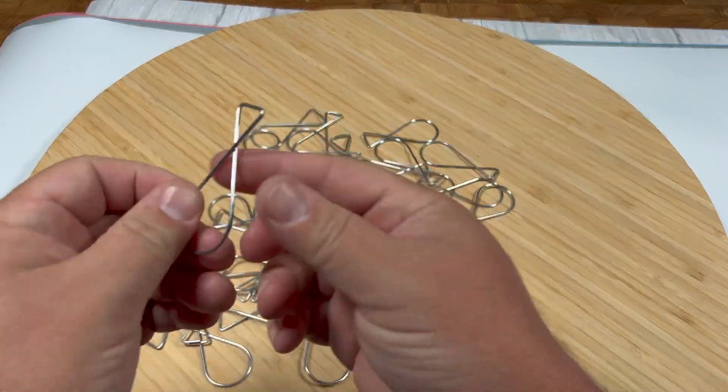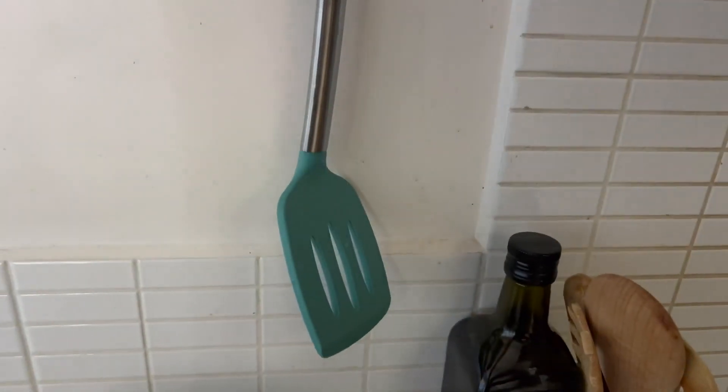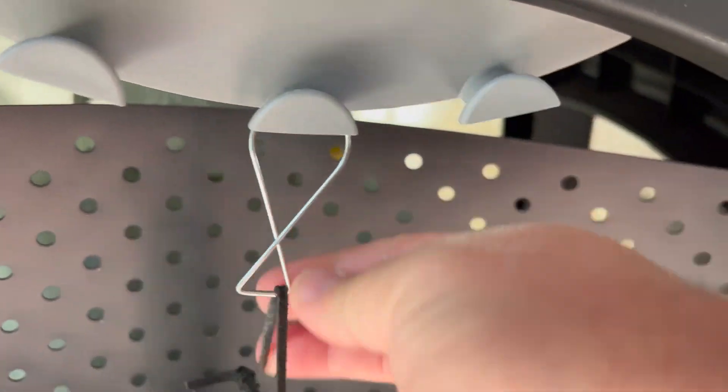These are ceiling hooks and they can be used for more than just ceilings. You can actually attach accessories to these things and hang them from a hook. You can attach kitchen utensils and hang them from a bar just to help you get a little bit more length from them.